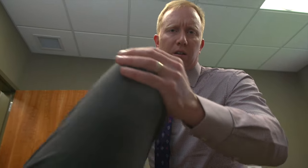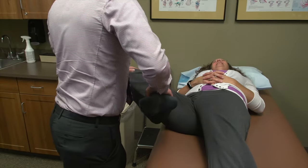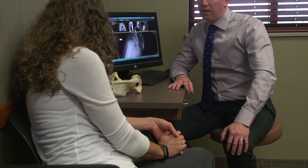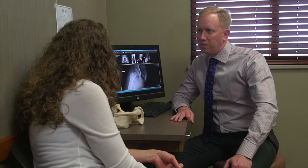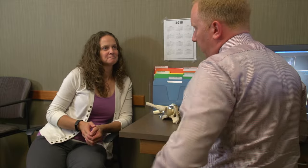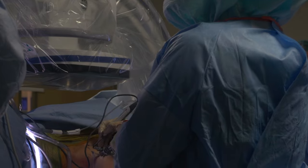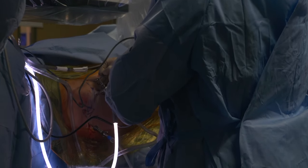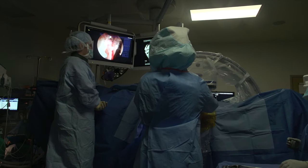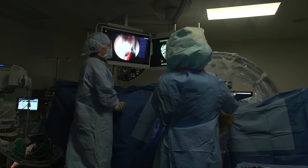Dr. Carlson's goal is to eliminate the segment of untreated patients or patients with delayed treatment who have curable hip pathology, educating potential patients and their providers that these symptoms are not things they need to live with — and that they are not from their back, groin pulls, or early arthritis. Few orthopedic surgeons are operating on hips through a scope because it is a newer and technically difficult surgery, and therefore certain diagnoses may be missed by physicians not familiar with these newer treatment options.